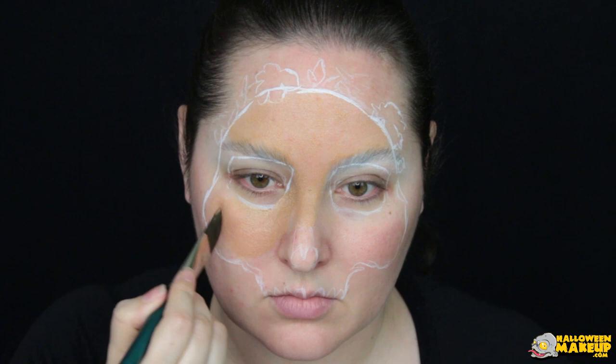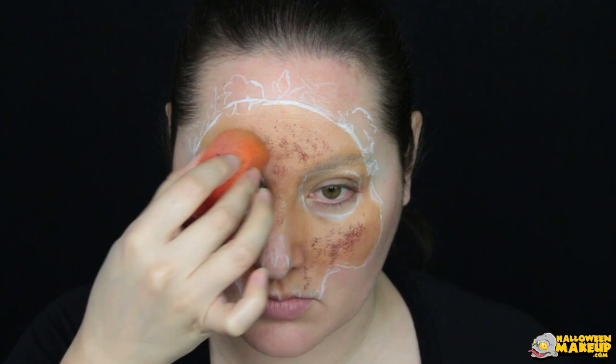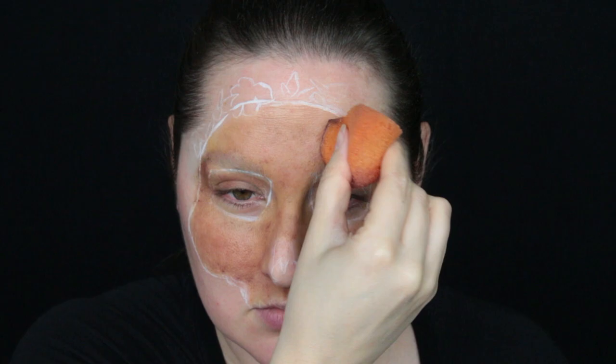We are trying to make this look like a fossilized skull, so it's not your typical white. Use a sponge and different variants of browns and tans to give it that worn-in look. And here's a really good tip of something not to do.